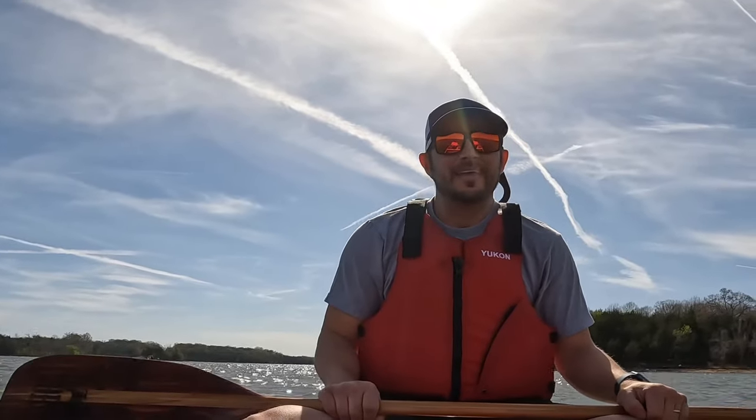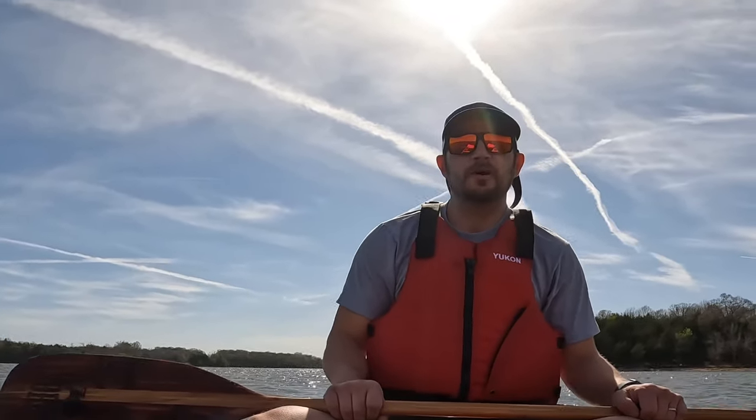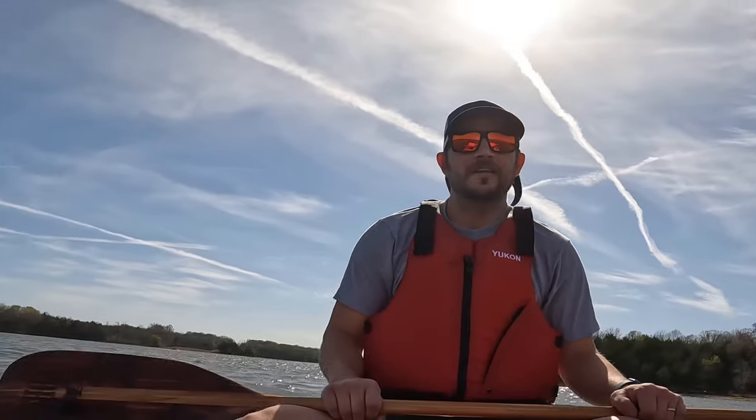Hey, Scott here. Thanks for checking out this video of me building my cedar strip canoe. I took on this project last summer and recently decided to edit down that two hours worth of footage into a much shorter condensed video. Once again I'd like to thank my dad for his help on this project and Total Boat for sponsoring it. Down in the description there will be links to each of the full videos if you want to watch those. Hope you enjoy.